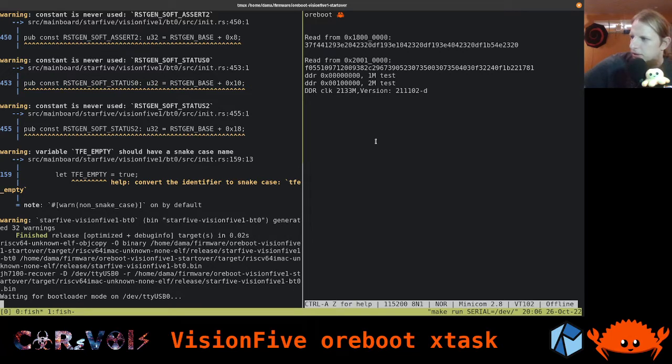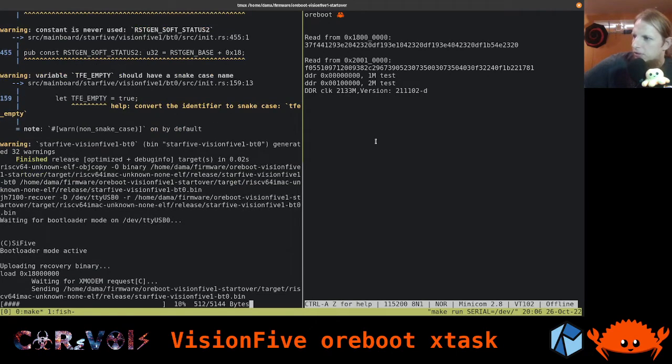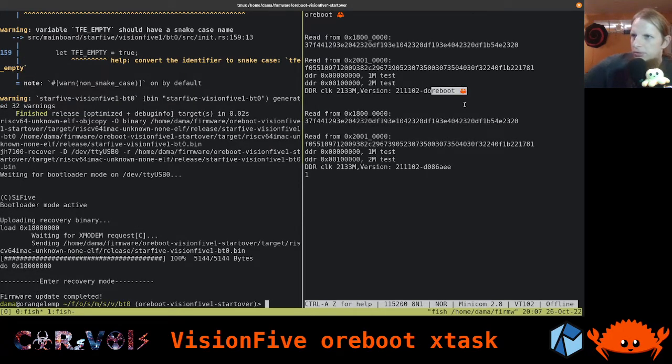Let's do that again for the sake of the example. I ran the make command, hit the boot mode button and reset on the Vision 5 board, and now the transfer is starting. When that's done we'll see ORBOOT, the crab, and everything else. What we see here is from the first stage in ORBOOT, and the next bit is something we loaded from the SpiFlash - currently outside our codebase.